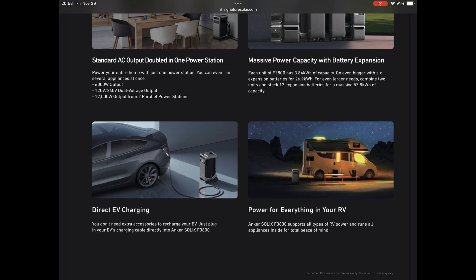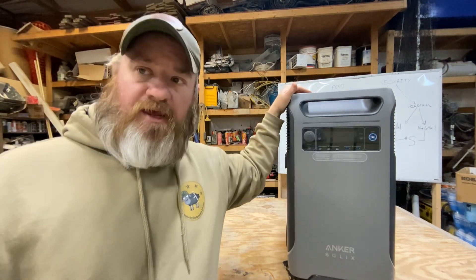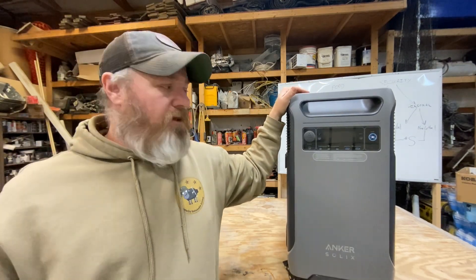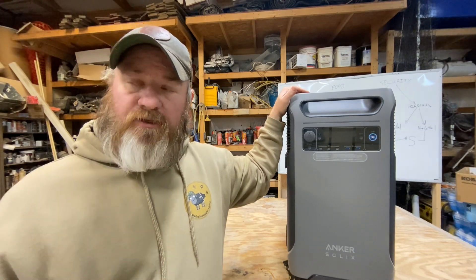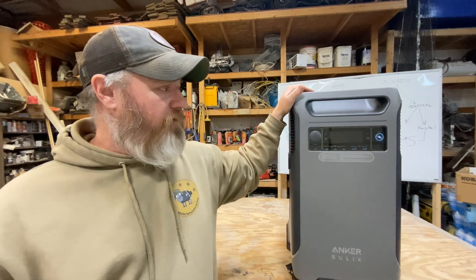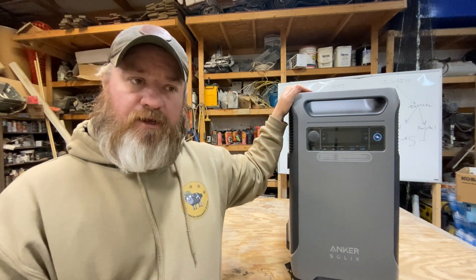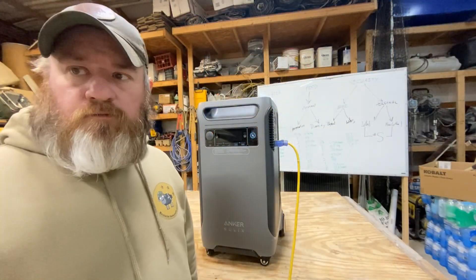AC input when plugging into your house can charge up to 1800 watts. Solar input maximum is 2400 watts across two separate plugs. Battery life cycle is 3000 discharge cycles. It also features a no-power-saving mode, LCD display, ambient light bar, and smart app control you can download on your phone. All the technical specs are on signaturesolar.com. This thing is a really nice unit — it's heavy, super well-built. We're going to stick it outside, hook up some solar panels, and first grab a few power tools to show you what it can run.